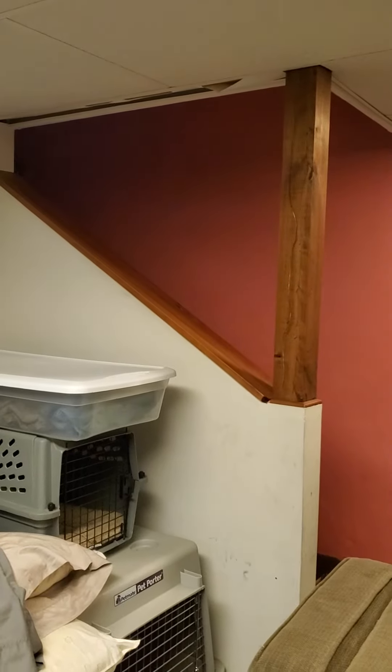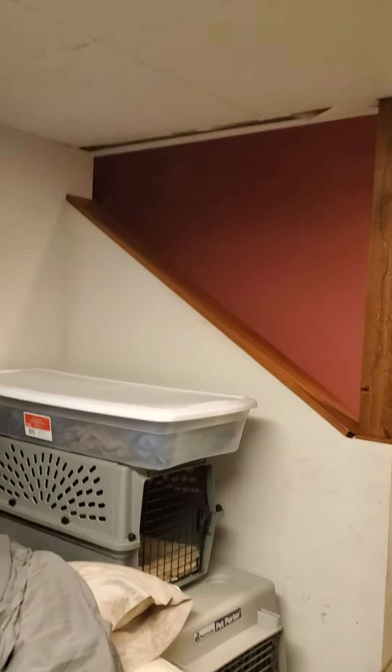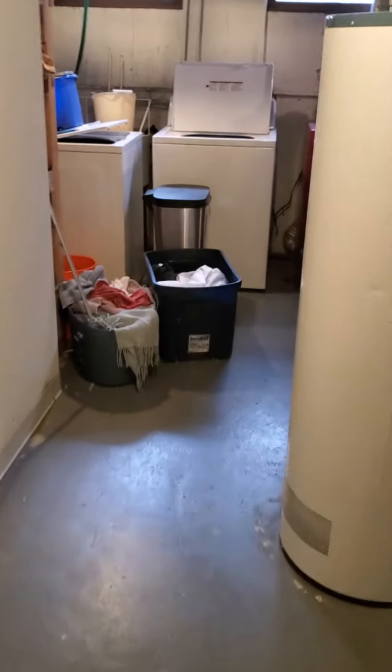This is the access point from the stairway. There is a door at the top that goes out to the backyard if needed. The furnace room is back here, as well as the laundry room.